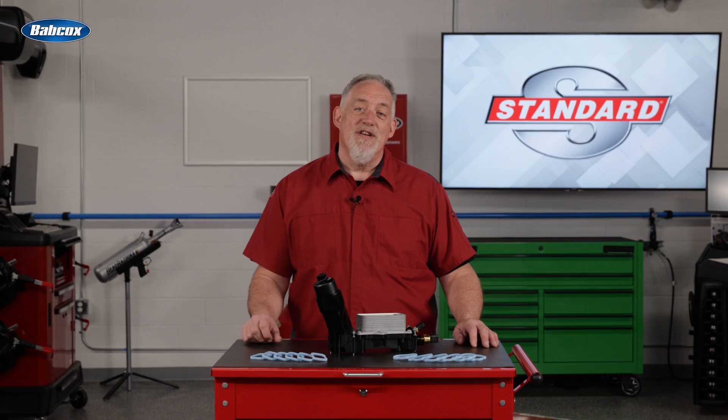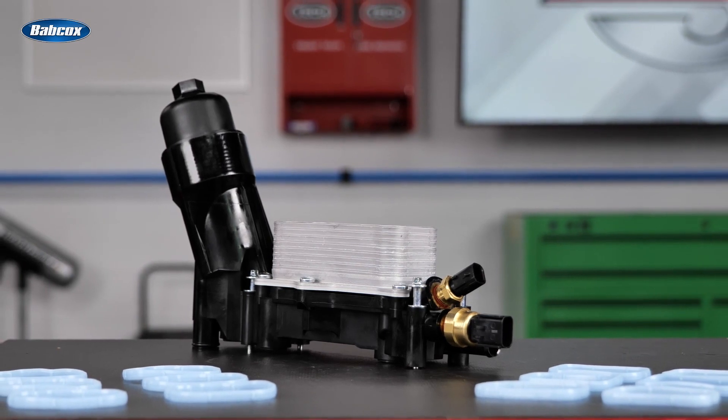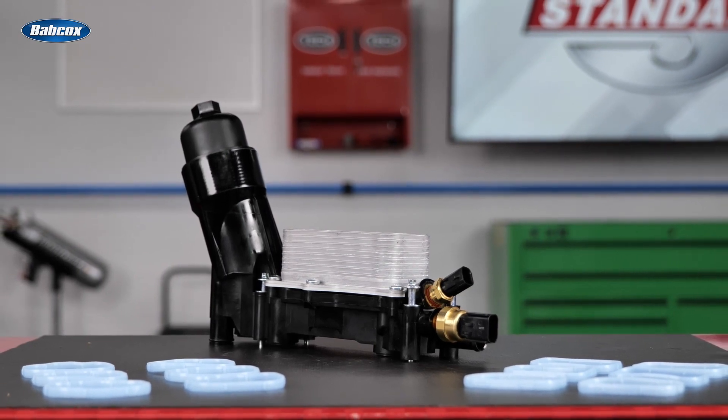By now, I think every technician knows there are problems with these designs. The engineers at Standard have assessed the weak points and created a completely assembled oil filter housing kit that includes multiple improvements over the original.